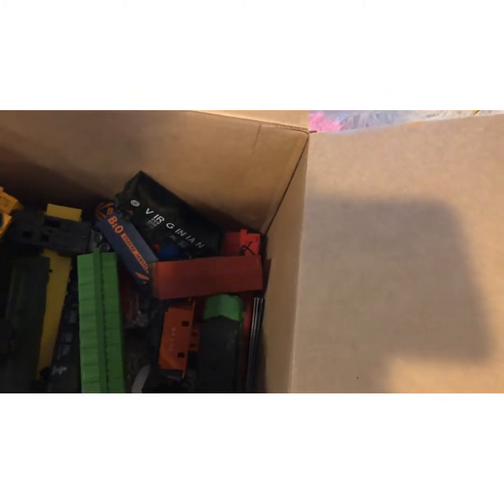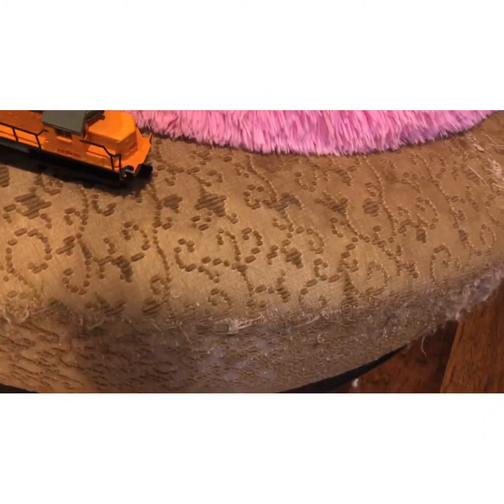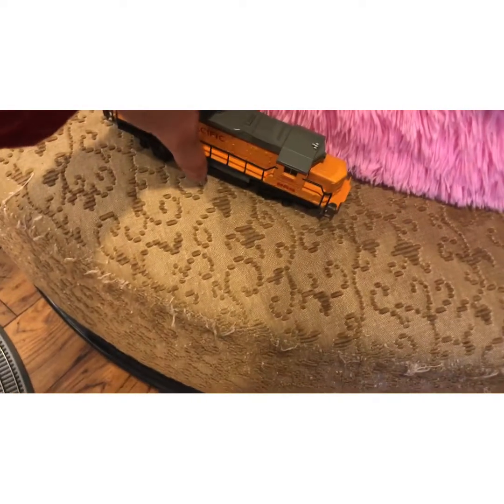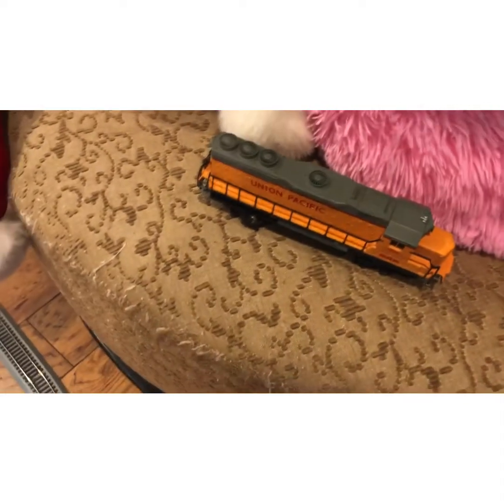I got this locomotive — if I put this down, this is the shell for it. It's a Santa Fe Union Pacific 866. I've always wanted one of these types of locomotives just because they go by my house frequently, so I thought it'd be cool to have one, and it turns out I got it.